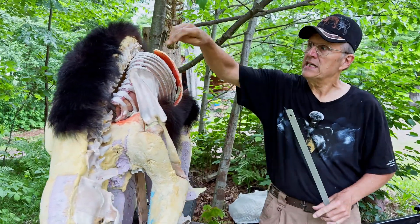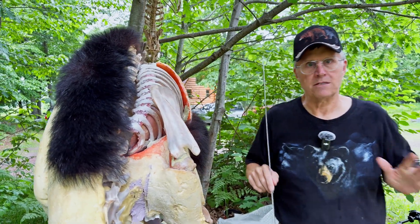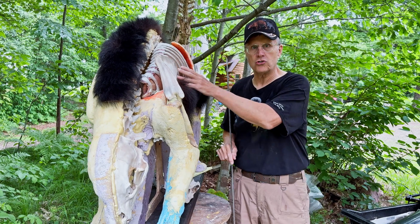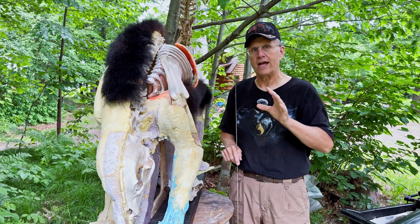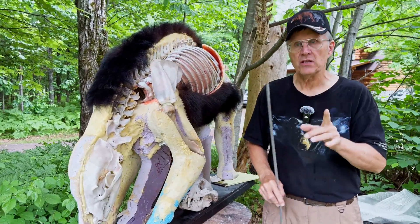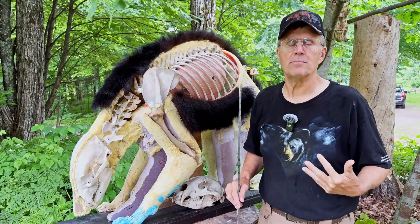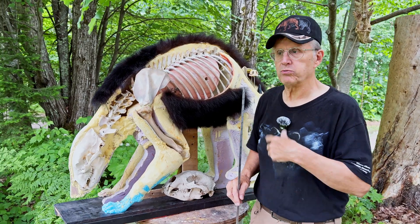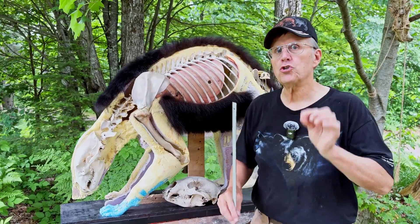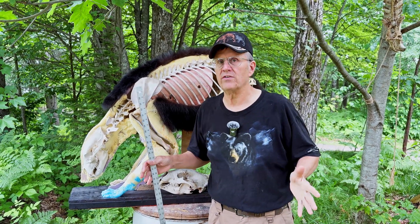Theory number two: he did not hit the lung at all on the first shot. My editor Gavin, who has better eyes than I do, slowed the footage down as much as he could — this was shot at 24 frames per second. He believes the second arrow went through and lodged in the backbone. His reasoning: there's no blood on the ground. If it had gone all the way through, there'd be a lot of blood from that lung. So that means he only hit one lung — so how could it die of a double lung shot?